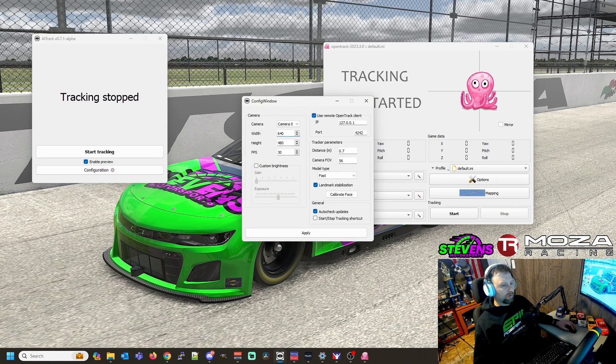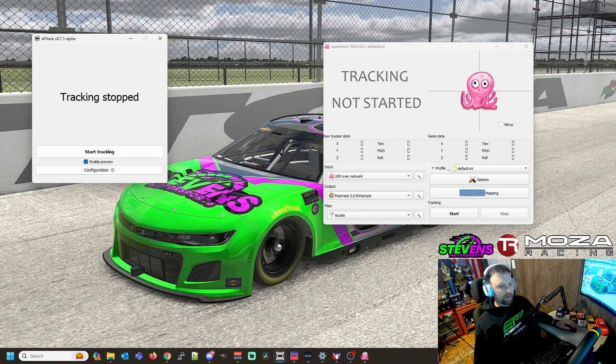The next thing we need to do is make sure these two programs can talk to each other. You're going to use the remote OpenTrack client — check that box, then set your IP settings and port settings the same as I have here: 127.0.0.1, port 4242. All that IP is saying is look at the localhost — the computer you're installing it on, which is the one you'll run iRacing on. Then just click Apply, and that'll apply the settings in AITrack.